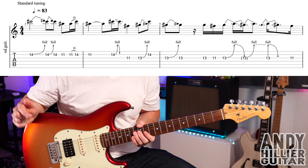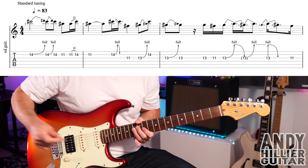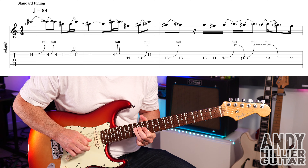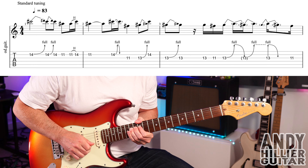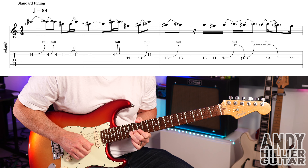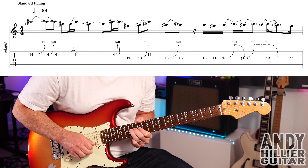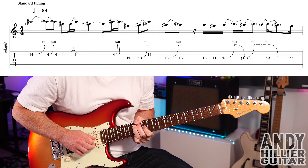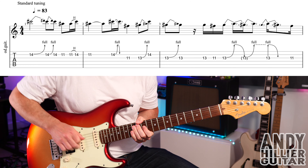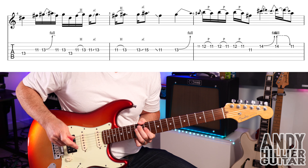On the next line there's a D-13 which sort of ends the phrase. Let's just play the whole line slowly. On to the next line then, and that's that D-13 which kind of ends that phrase from the previous line.